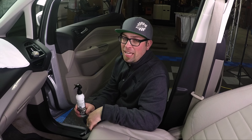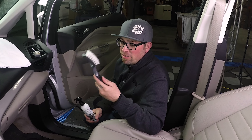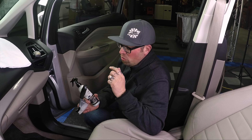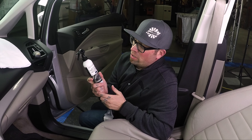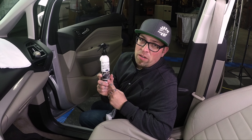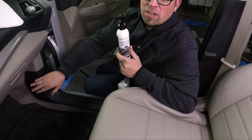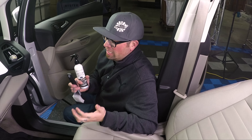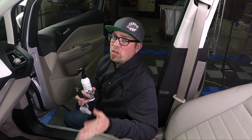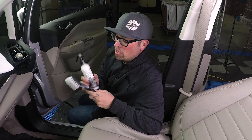Hey guys, it's Levi with The Rag Company. I've got something everybody's been waiting for — a video on how we use Carpet Fabric Clean and Protect and our new interior scrub brush. I like to refer to this product as magic in a bottle. It's a great product for cleaning your carpets and fabrics. You can dilute it three to one, or use it straight for those hard-to-get stains. We're going to be using it on a spot on this little Ford C-Max, from the weekend warrior to the professional detailer.